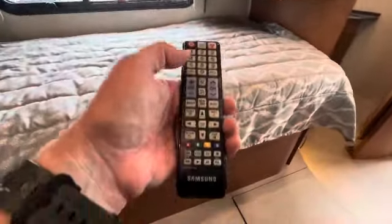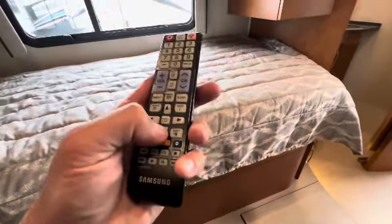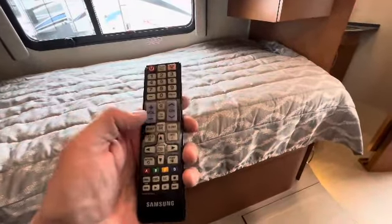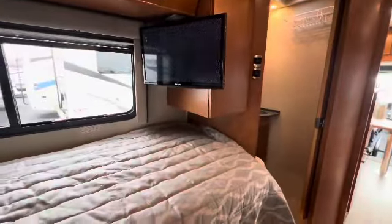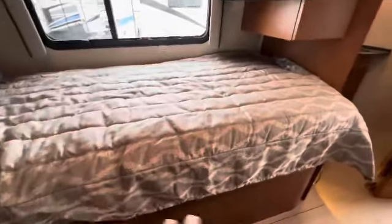Again, the older design of remote control. And then this — if you don't already know — it flips over. The pads on the outside were for making this bed a little more complete, I believe.